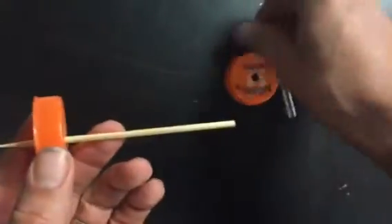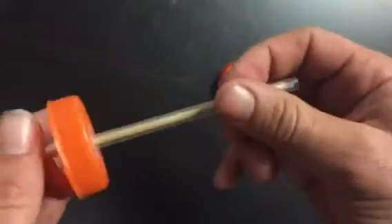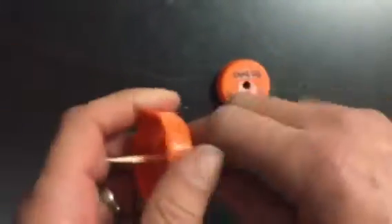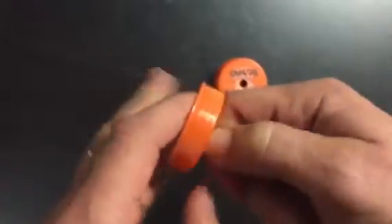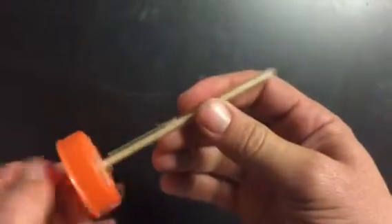And now you can go ahead and put the straw on it, and the whole wheel will spin. You can make the straw long enough so that the other wheel will fit on the other side. Feel free to cut the straw if you need to, and you can tape it on there and get your wheels to spin.